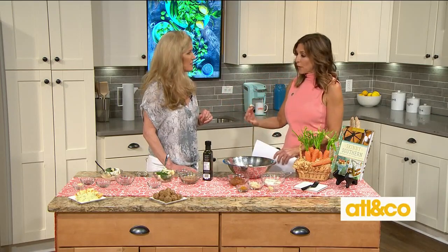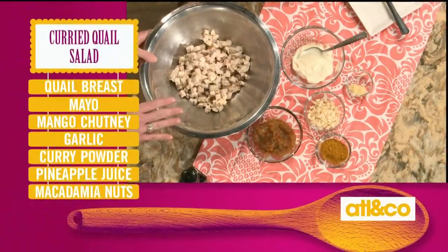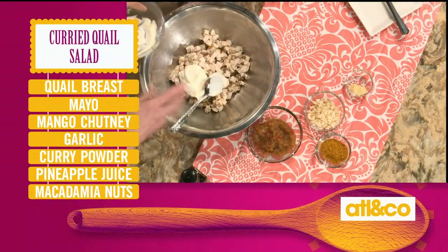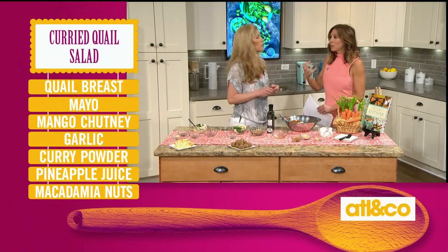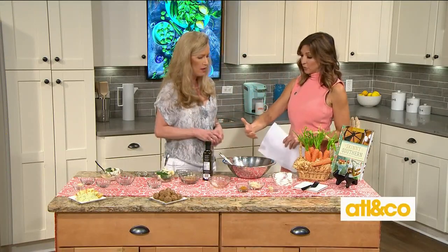And the last recipe — something we can whip up when sitting outside enjoying this beautiful weather with girlfriends. Of course, many of us are mindful that swimsuit season is upon us. Well, you've got to have a chicken salad. Everybody loves a classic chicken salad, so this one is super easy. You can do chicken or quail — this is a curried quail chicken salad. So we've got our vegan mayonnaise, just a little bit. You don't have to have a heavy amount. You've got your flavor from mango chutney.